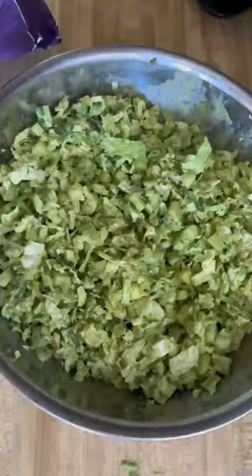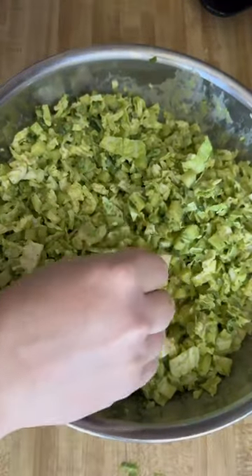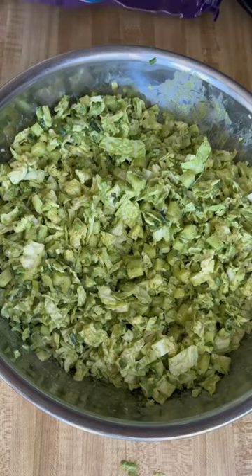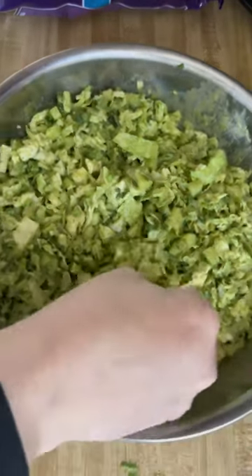Speaking of crunchy, my favorite part of the salad is that it's served with tortilla chips, making it so much fun to eat. Oh yeah. Overall we all really liked this salad. I will make it again but I'll probably tinker with it a little bit.